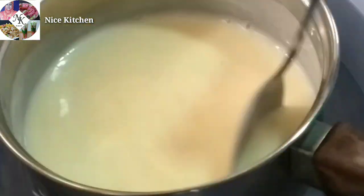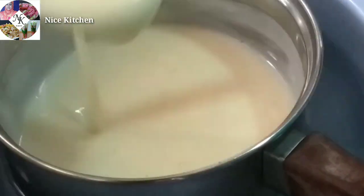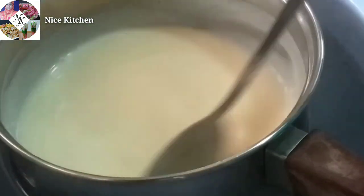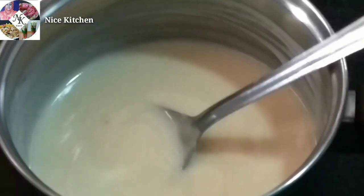I will cook this and prepare the way to make the ice cream. Now we put ice cream in here.